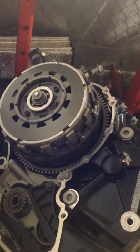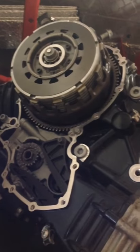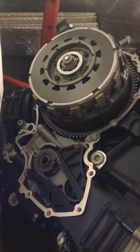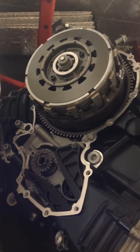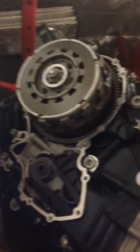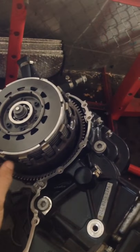I bought myself a 2008 engine as a spare. It's only had 25,000 kilometers on it, so $800 is a good deal. Lucky it came with the transmission as well — the good one. I'll be talking a bit about the clutch.